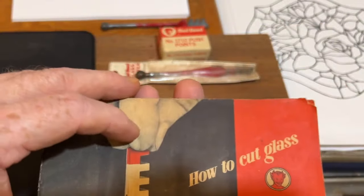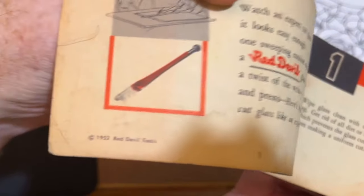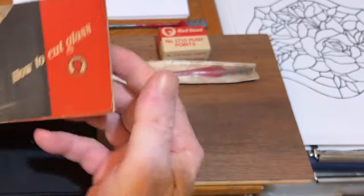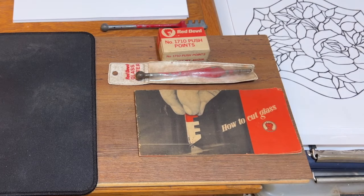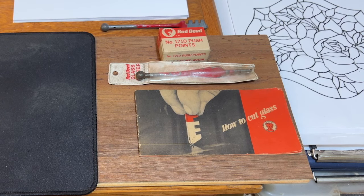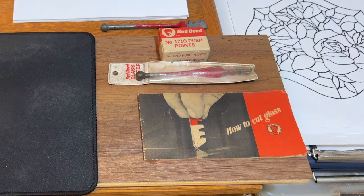Again, this is a how-to booklet on cutting glass — very informative, and in 1952 glass cutting had already been around a long time. I just happened to stumble across this book in a pile of old stuff and wanted to share it. That's it for this video. If you like it, thumbs up — I appreciate any comments. If you have anything to add or a question I'll be happy to help. Hit the subscribe button so you don't miss anything. Have a good day.